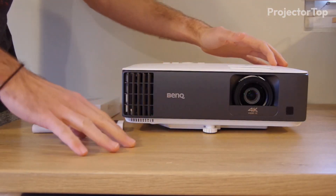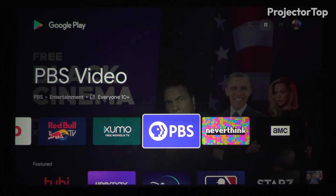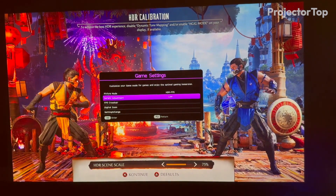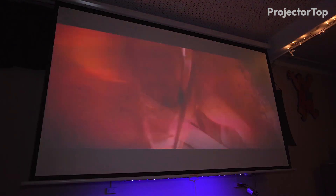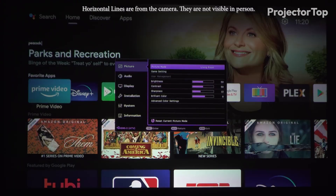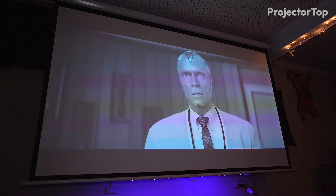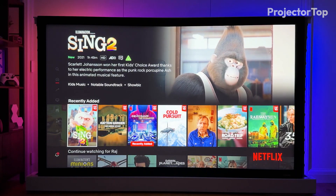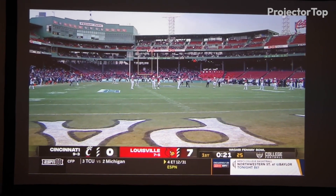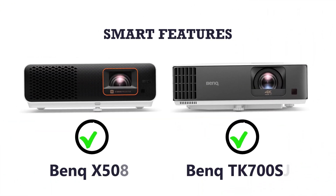Similarly, the TK700 STi supports smart functionality, though it requires an Android TV dongle to unlock its full range of streaming services. Once equipped, users can enjoy a similar variety of streaming options, making it easy to switch from gaming to watching the latest series or movies. Both projectors support wireless casting from mobile devices, adding another layer of convenience for sharing content or quick viewing. These smart features make the X500i and TK700 STi not just projectors but comprehensive entertainment hubs for any modern home. Winner: a tie.